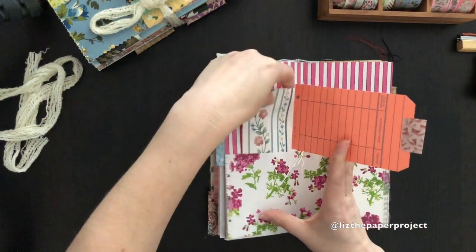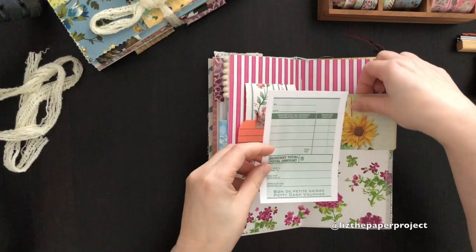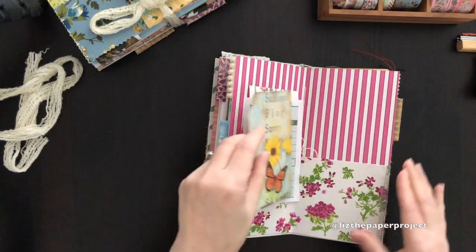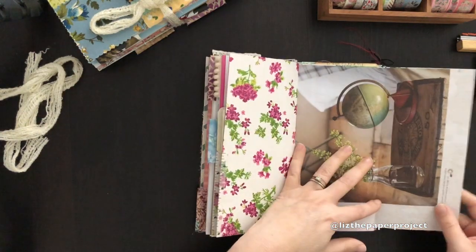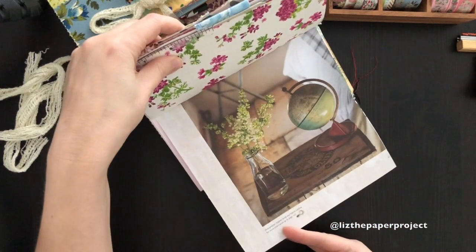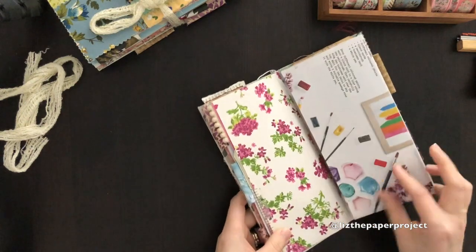I thought this could be used like an ephemera kit as well — all the pieces I'm adding in here could be added to the traveler's notebook or somewhere else, but I thought it'd be a nice extra to have. I love this image from Daphne's Diary, and I love the other side with the watercolor too. I just thought it was so perfect.